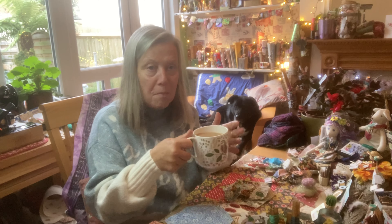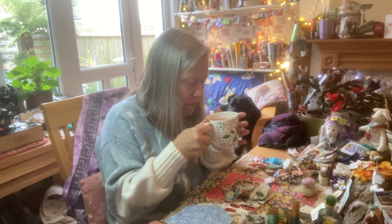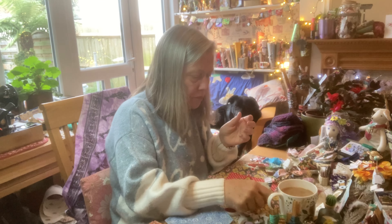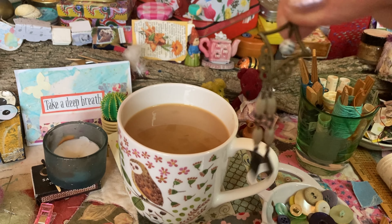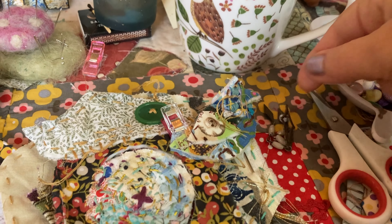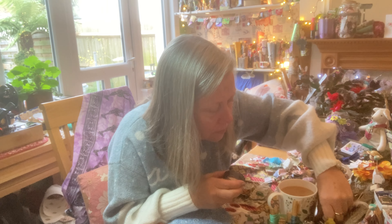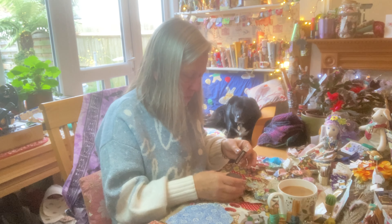Welcome to another process video. Today I'm going to be slow stitching in my slow stitch journal and I'm going to make a page - it's going to be a whimsical birdhouse for my little robin. Let me pull you closer so I can show you my process. Slow stitching is very beginner friendly and just very relaxing really.